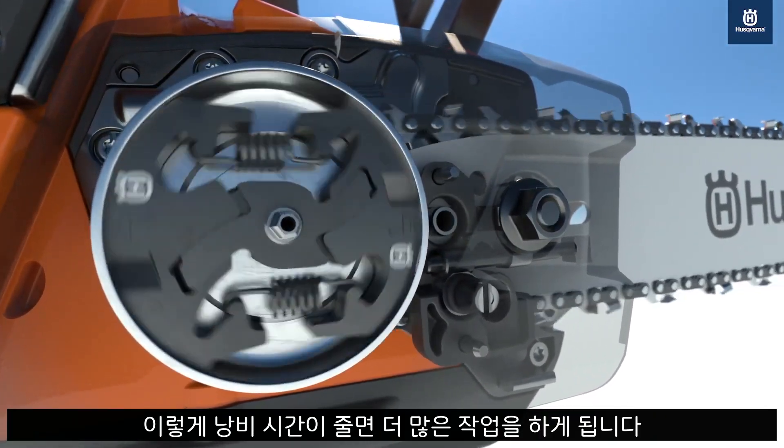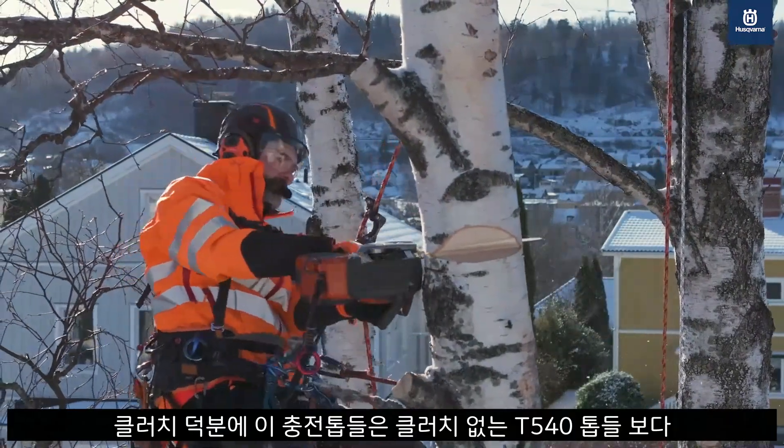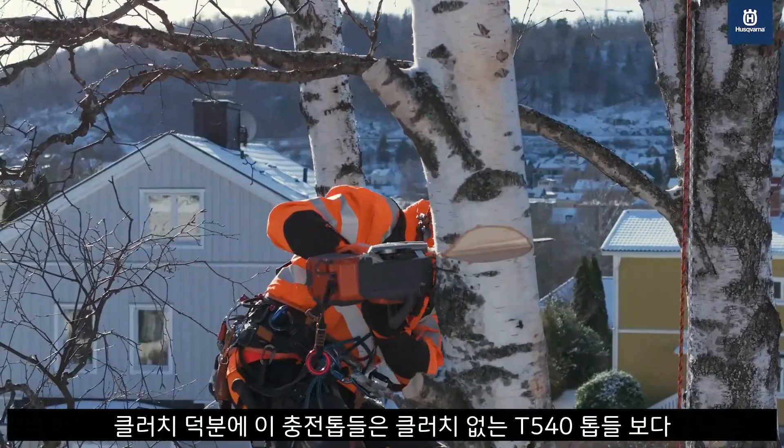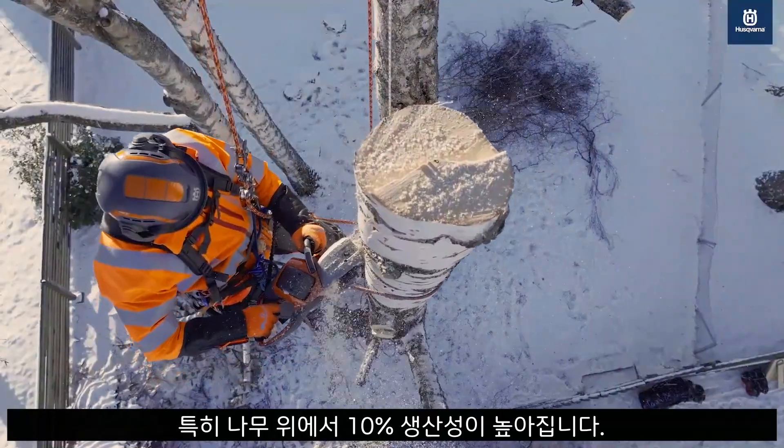Less time wasted means more productivity. With the power of the clutch, these saws offer up to 10% more cuts than the T540i XP for more efficiency in the tree.